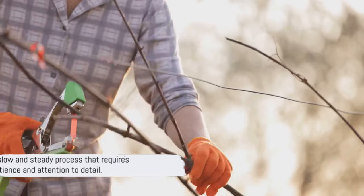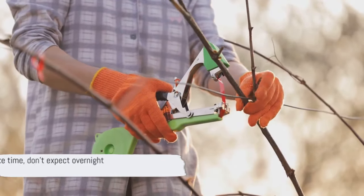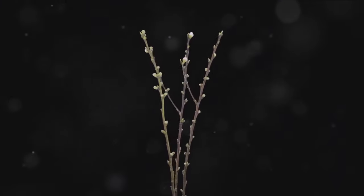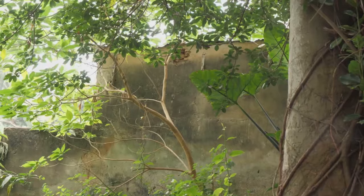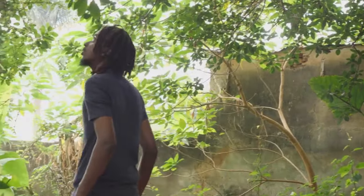It's a slow and steady process that requires a watchful eye and a gentle hand. Don't expect to see results overnight. Creating an espalier is a labor of love that can take years to fully form. But the satisfaction of seeing your tree gradually take shape is immeasurable. With time and care, you can turn a simple fruit tree into a living piece of art.